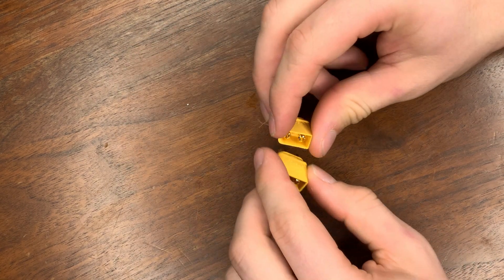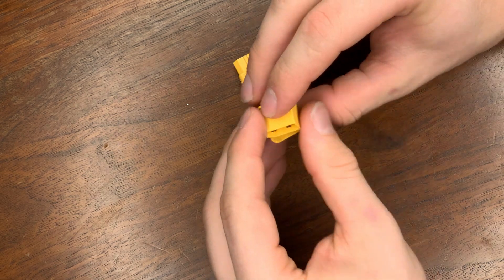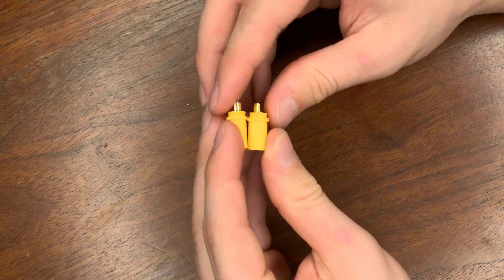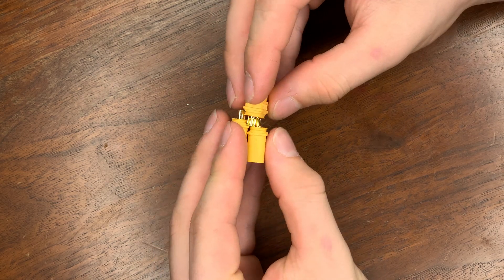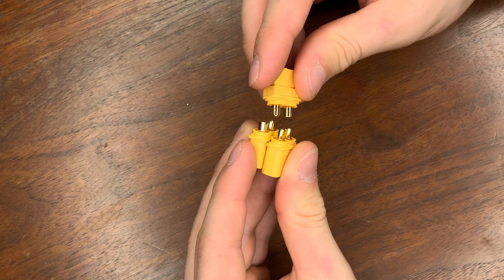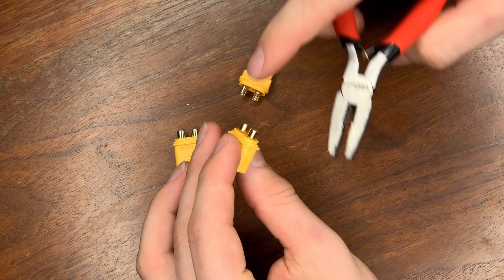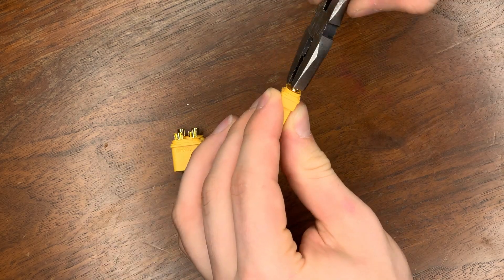The first thing you're going to need is to take your two female connectors and your male connector. You're going to want to line them up exactly like this, where you have your positives all on one side and your negatives all on the other. When we're finished, it should look just like this. The easiest way to make them all connect to each other is to turn the inside pieces inwards and rotate them so that they can all touch.